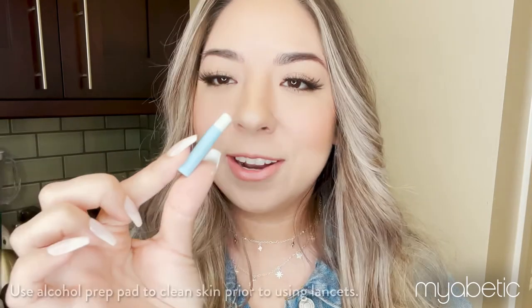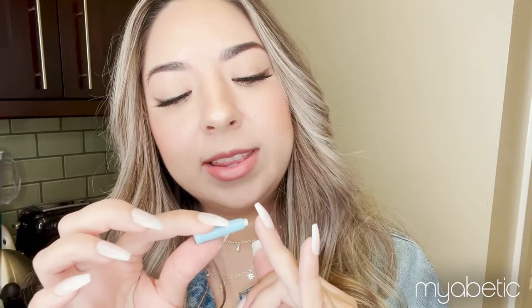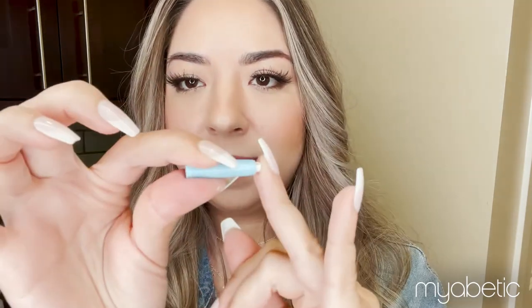Let me show you how it works. Here's the lancet, and first, you twist the cap in a full circle to remove, then you push gently on your test site, and you discard the used lancet in an appropriate container.